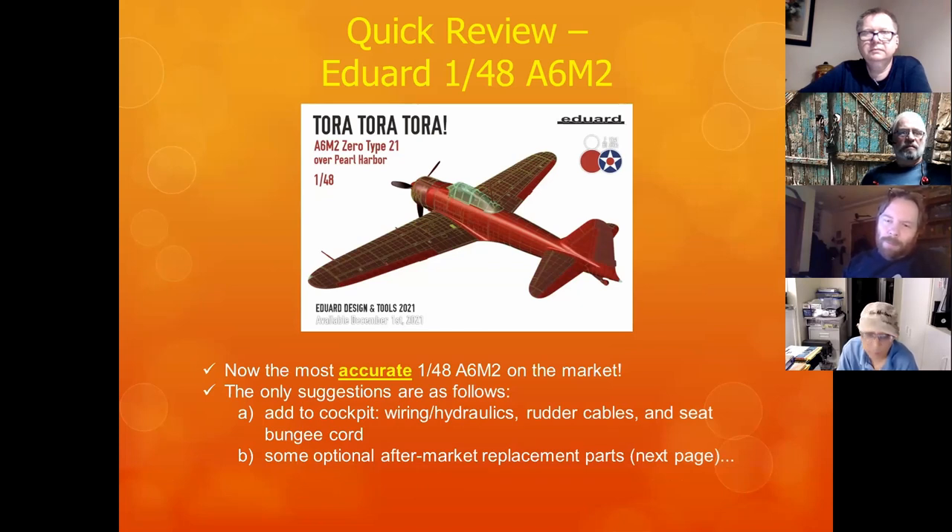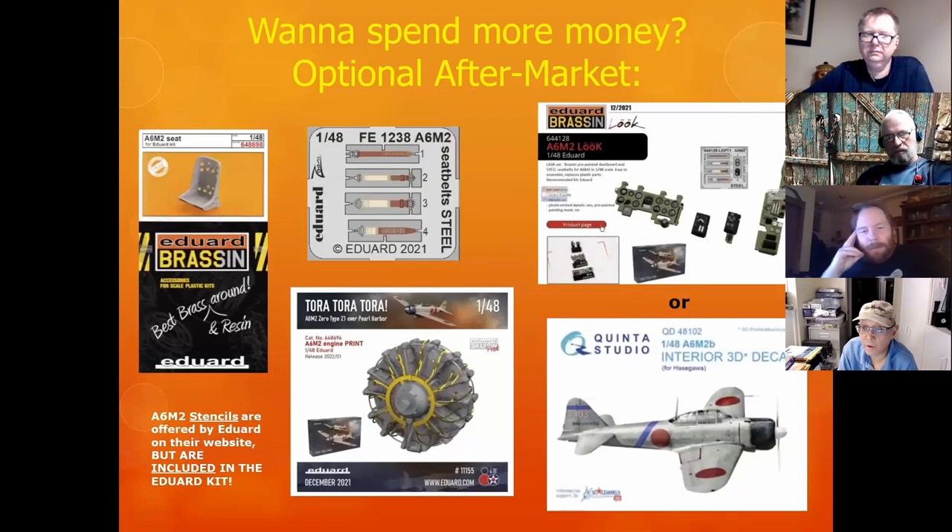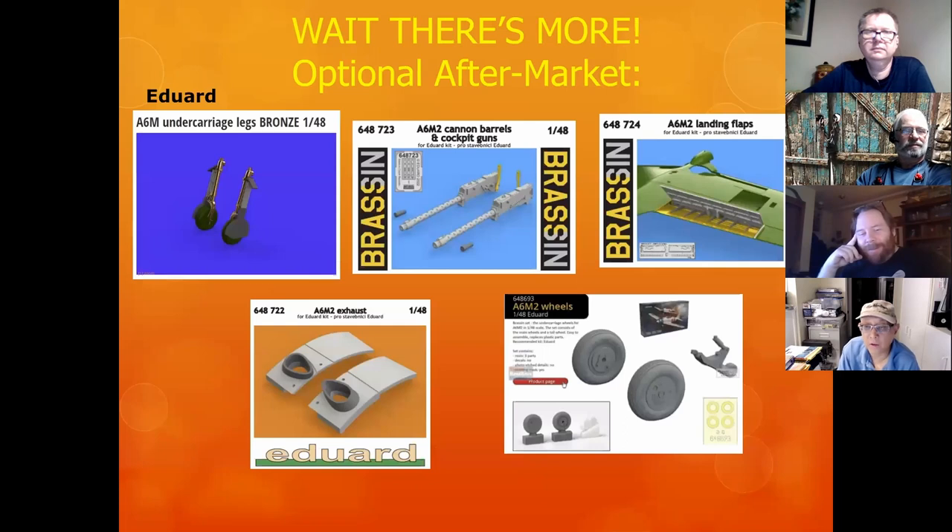It was released in December. The only suggestions I'd give if you were to build this model — it's incredibly accurate — but you can add cockpit wiring, rudder cables, seat bungee cord, and aftermarket replacements. These are all the aftermarket items you can now get. There's also some neat things like landing flaps. Most of them are also by Eduard.